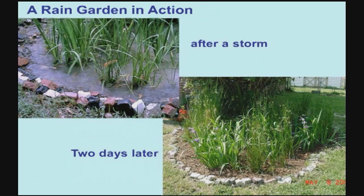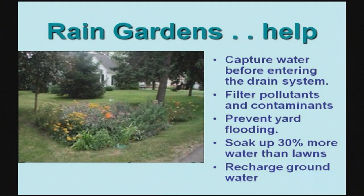When we build roads and driveways and sidewalks, we are making the ground surface hard. Storm water and rain water can't infiltrate — can't soak in anymore. So we make more runoff and that runoff carries all of the pollution that settles on our streets and on our driveways. By installing a rain garden, we're going to reduce the amount of runoff, filter the pollution, and do good things for our groundwater.